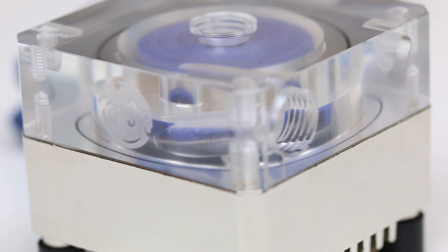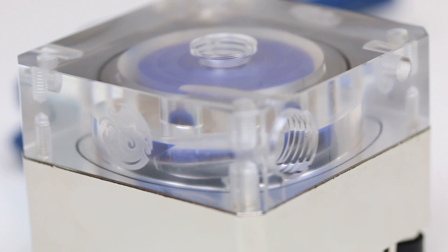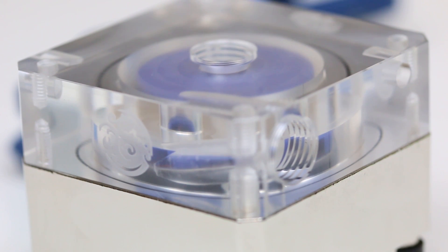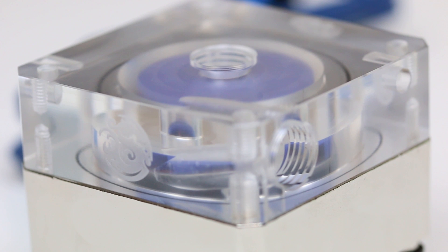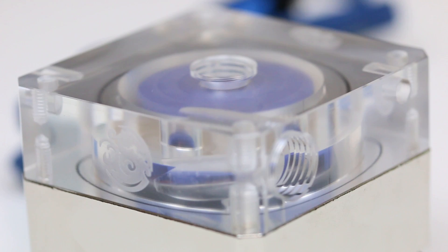I also want to clarify that I am not saying pumps look bad without custom tops. If you like your pump the way it is, that's fine and it may work for your personal build. But for those looking to step it up a notch or who feel they are missing a certain element in their loop, this might just be the solution for you.